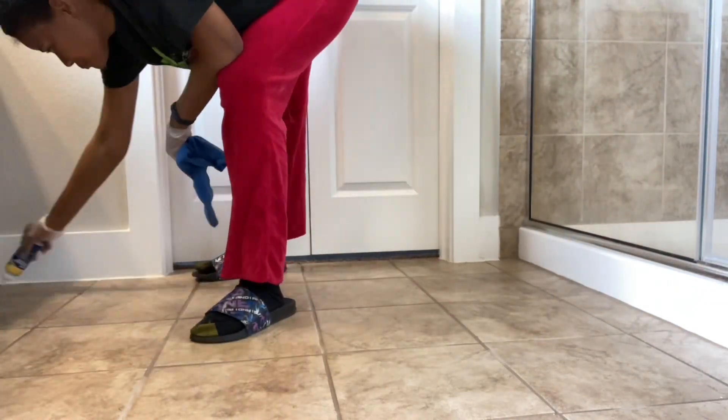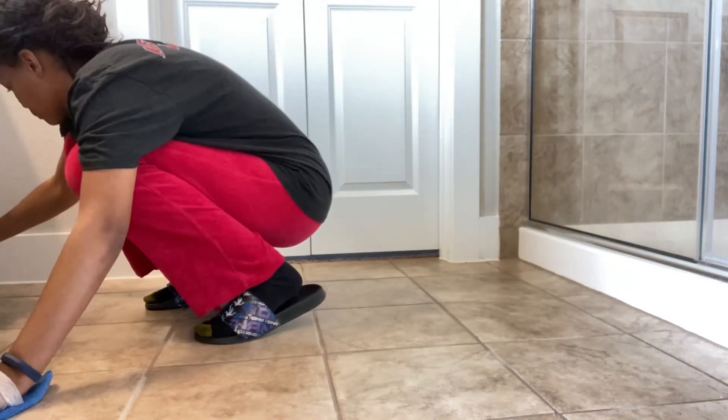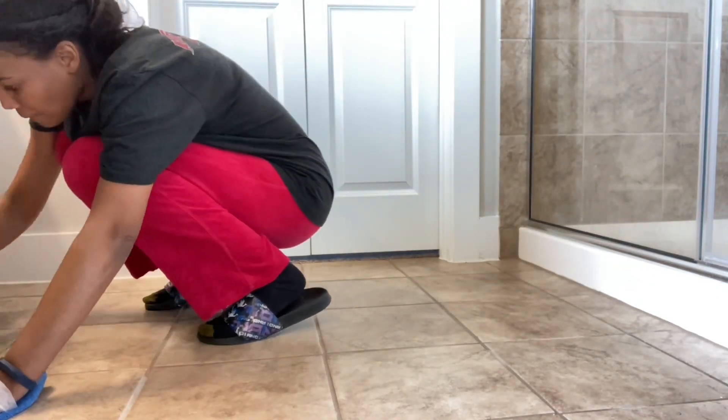I'm just about done up here with the first coat in the master bathroom. I'm getting ready to head back downstairs to do the second coats, and then I'll do a quick water test to show the final results of the sealed grout lines.